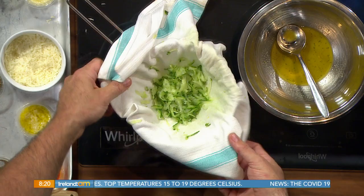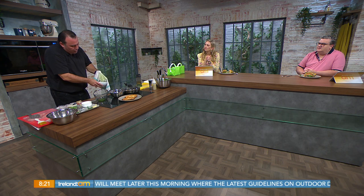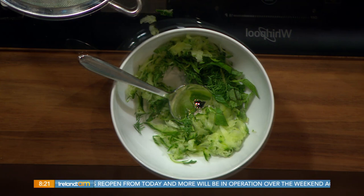Grate the cucumber with a little bit of salt. You can leave it to drain, or simply put it in a cloth and squeeze the excess juice out, because you don't want it to be too wet — you want it quite dry but crunchy. If you leave it for too long, it's going to get really soggy. Add salt and cucumber, then some mint, dill, a tiny bit of lemon juice, a little bit of garlic, and then our lovely sheep's milk yogurt.